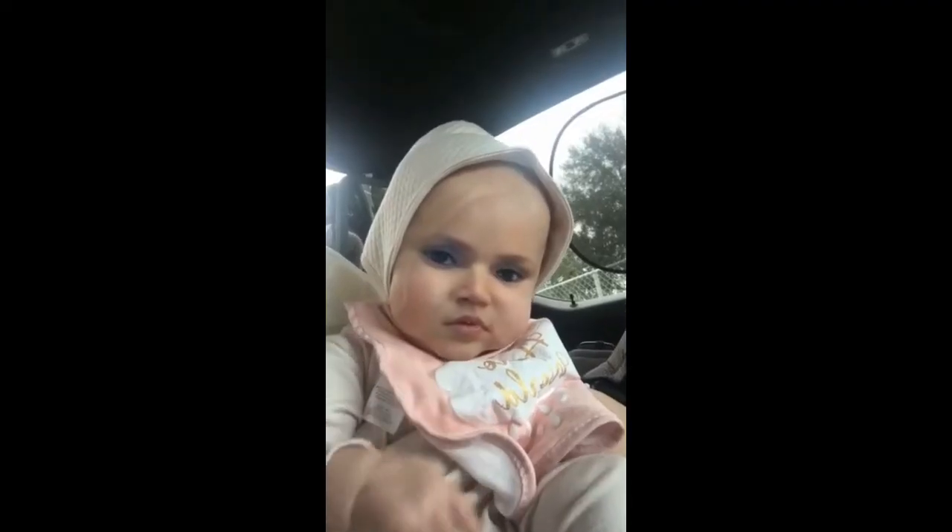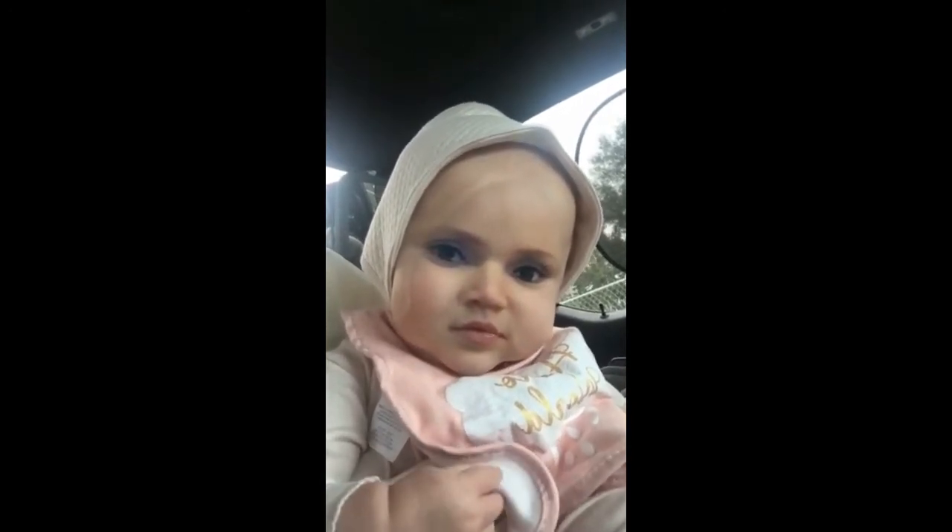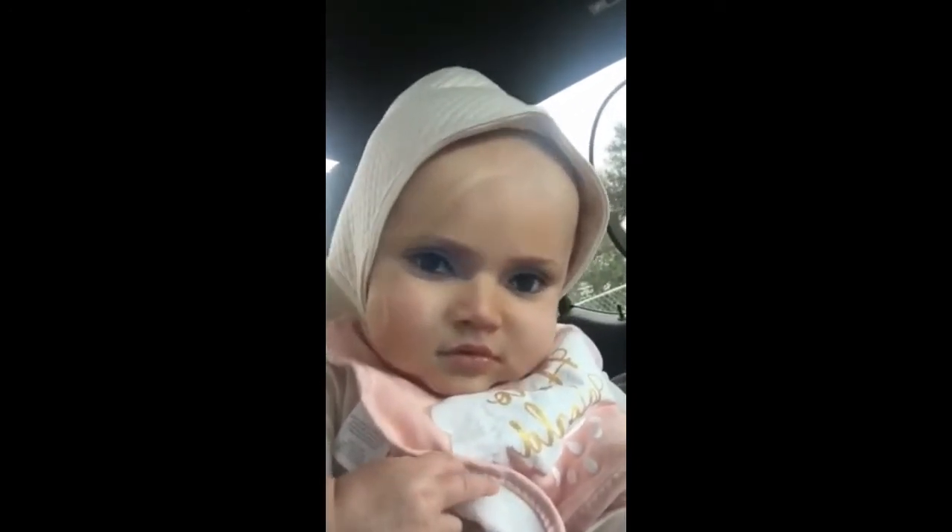Before I get this video started I wanted to share something with you guys — it is the most cutest thing ever. My friend did a face swap and she put my face on her baby's face and made some hilarious videos.